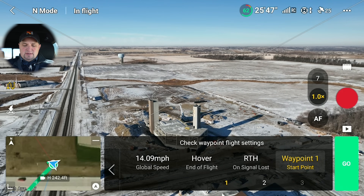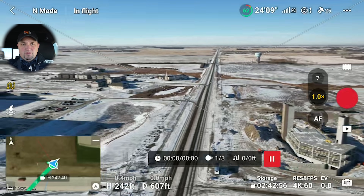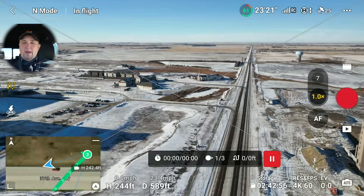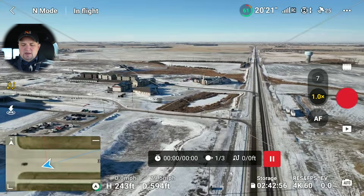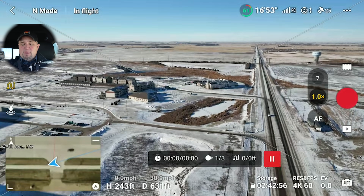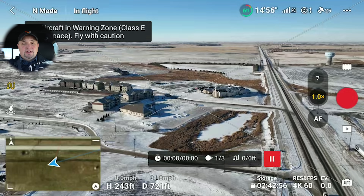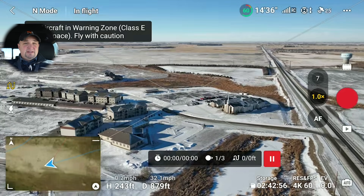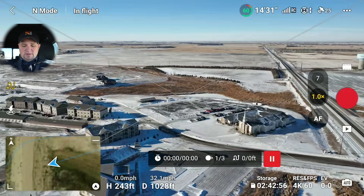Then we're going to hit next, make sure everything's good, and hit go. What's going to happen is the drone is going to upload the mission, and then it's going to take the shortest route back to waypoint number one — or whichever waypoint you want it to start at. It's going to go to the altitude you set and go straight to that point, traveling at its maximum speed of 31 miles per hour. Once it gets to that first waypoint, it's going to start running the mission I just programmed.